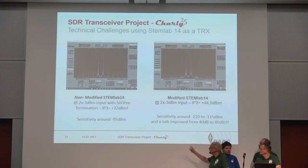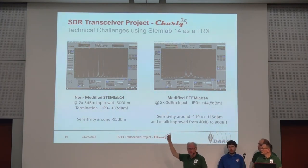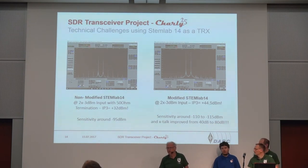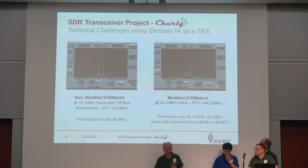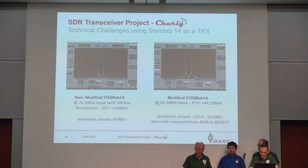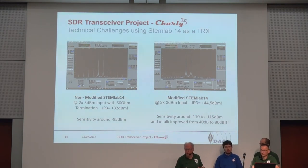What is even more important, you can really use the second receiver now. We had some crosstalk problems on the second receiver, and many who have used Red Pitaya would have noticed crosstalk between the channels. The crosstalk is now at minus 80 dB, which is very, very good. Now we can build the transceiver with two full-blown receiver channels.